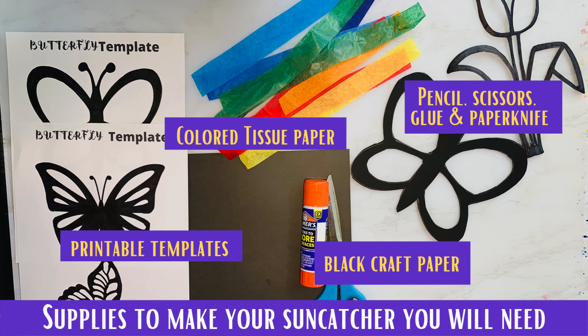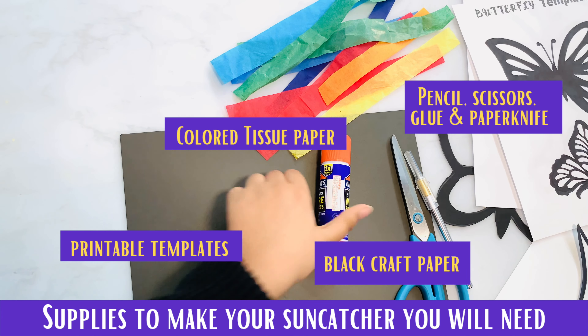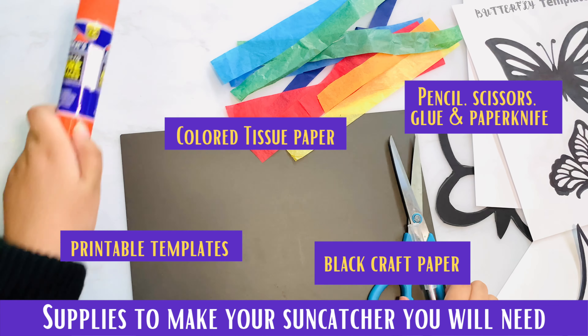Supplies you'll need are black craft paper, colored tissue paper, printable templates, pencil, scissors, glue, and a paper knife.